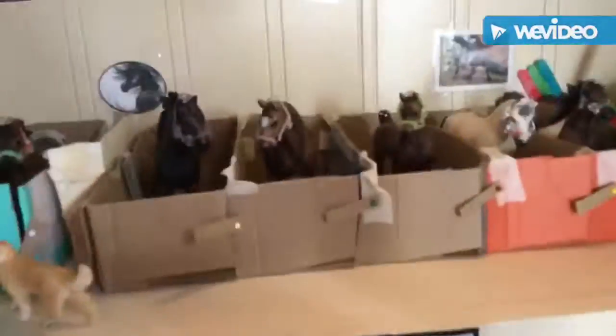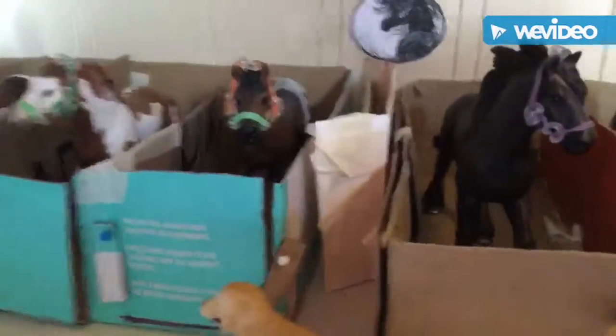And then I emptied out this little stall — that stuff was in it, and that stuff — and I put Samson in it, who was right there.